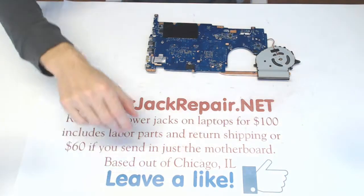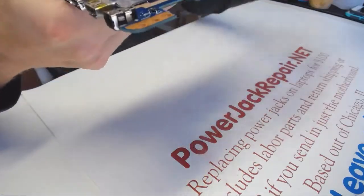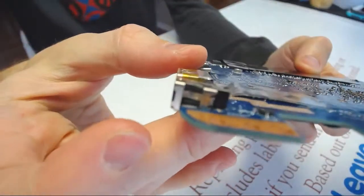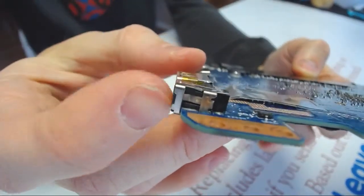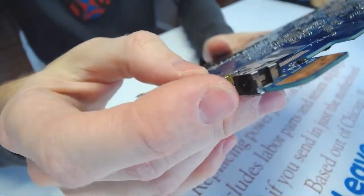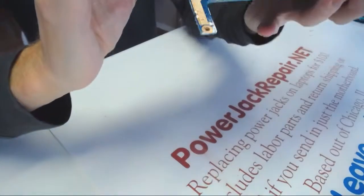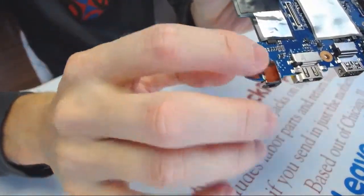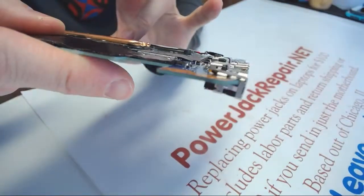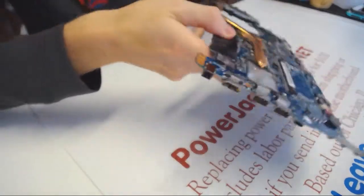Now, the problem with the laptop is right here — that jack, as you can see, it's kind of bent and dented. What we're gonna do is replace this connector on this motherboard. For some reason it's extremely at an angle, going that way. As you can see, something went terribly wrong.